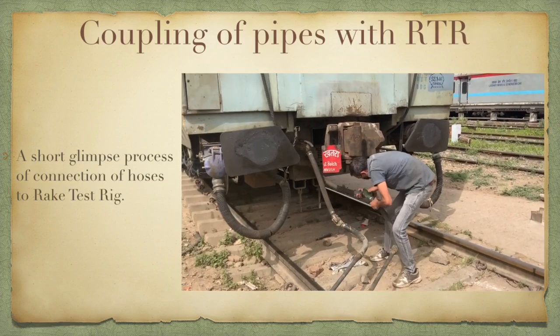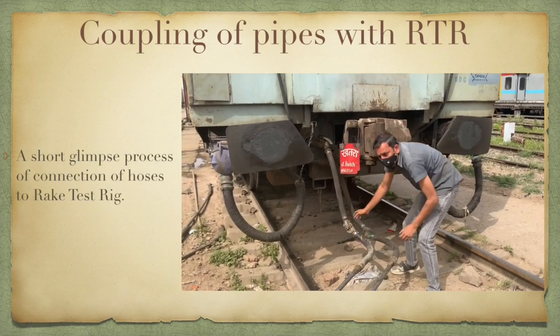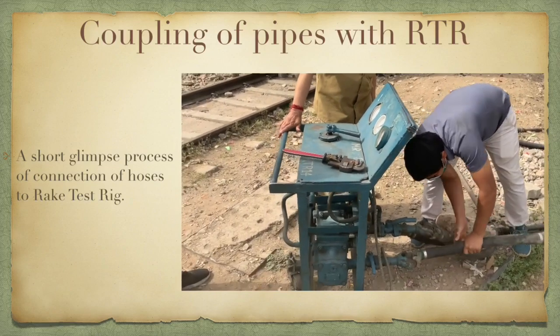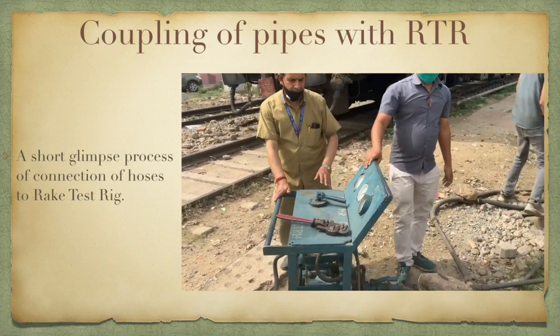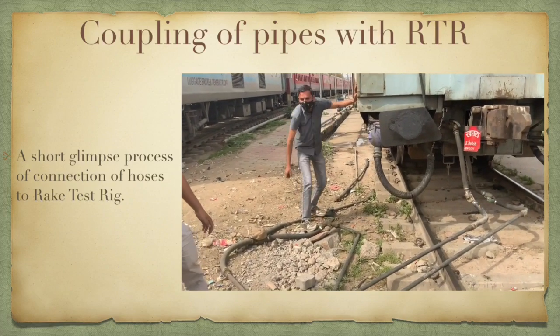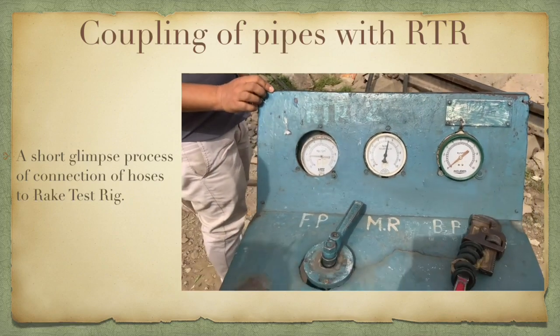The test rig is coupled to the BP and FP. The test rig functions in the same way as the locomotive so as to supply the compressed air to the brake pipe and feed pipe. The angle cock is then turned for connecting the rake test rig to the rake, and the feed pipe is charged to its full capacity — that is 6 kg per centimeter square.